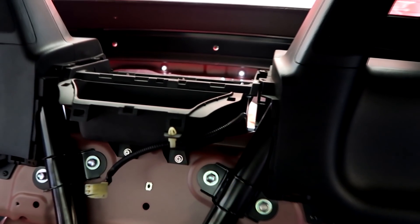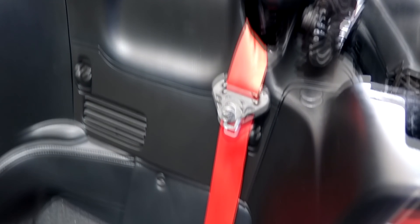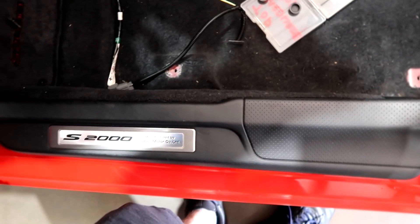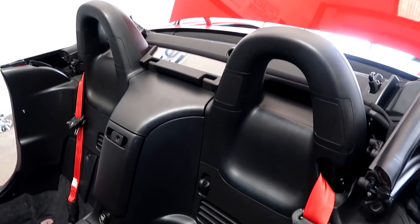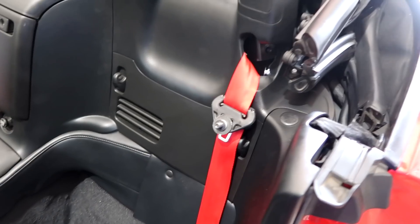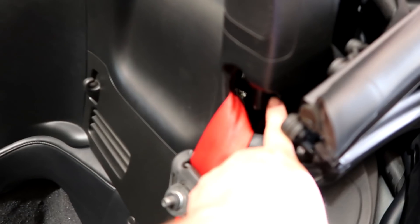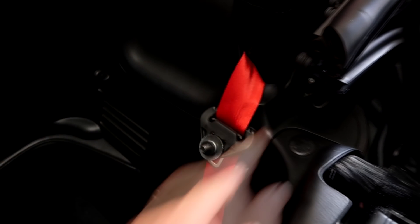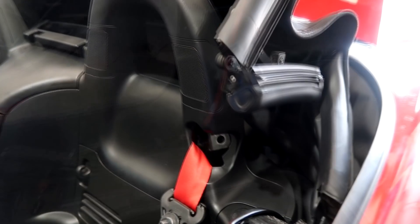The next thing that goes in is the center console. After you get all the plastic back in and your center console completely back in — those look great. Basically when your little tray of hardware is almost empty, you put the top down. It's easier to put the seats in with the top down and get to the bolts that hold those buckles in on either side. I need to put the top back up a little bit actually — it would be easier with the top up just a little bit.